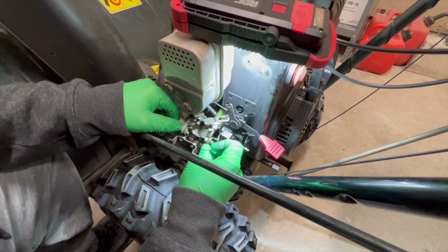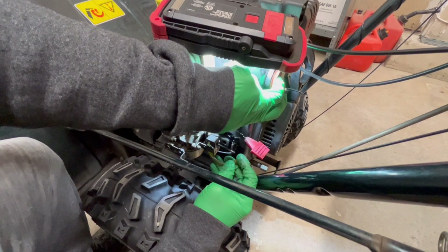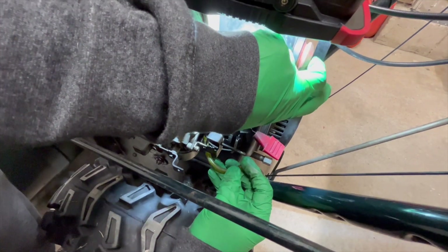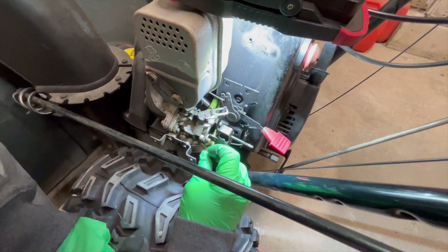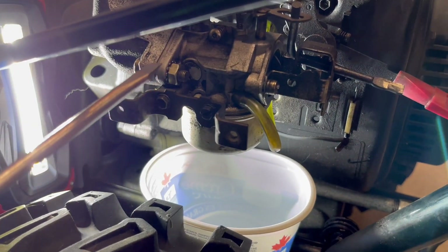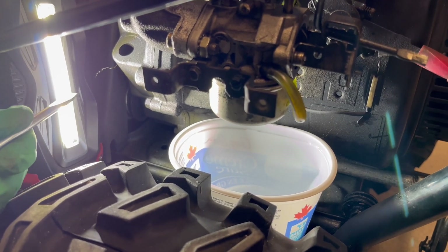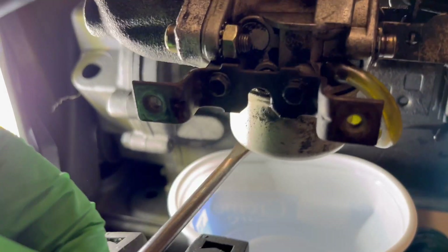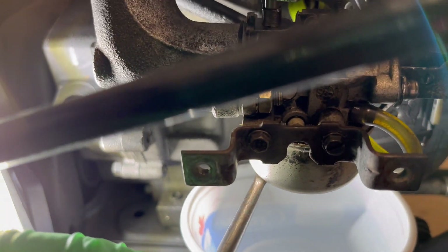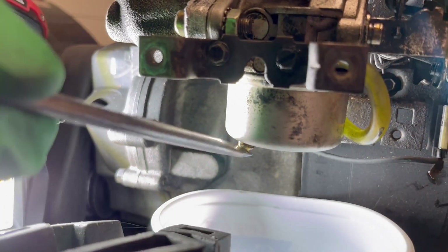I'd like to test the primer next. Cap that, and we have vacuum — perfect. It appears the primer is spraying fuel inside the carburetor. However it was not starting, so I suspect the fuel is in bad condition. On these Tecumseh there's a valve here so you can just push this to crack the bowl.